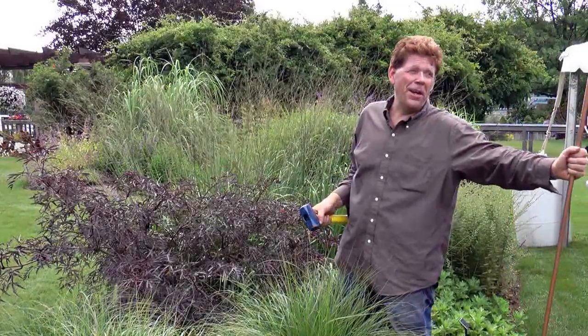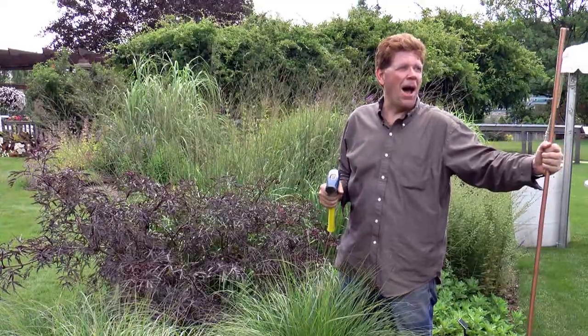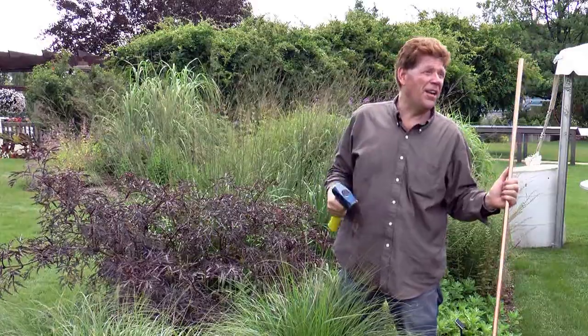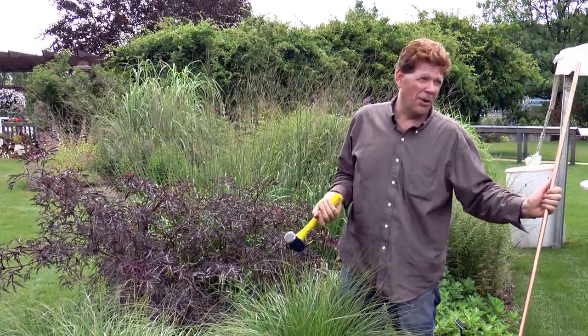Hi, I'm Craig Mitchell-Smith and today I'm going to show you how to install the poppy that you probably just bought. It uses standard household materials, all available at any big box hardware store.